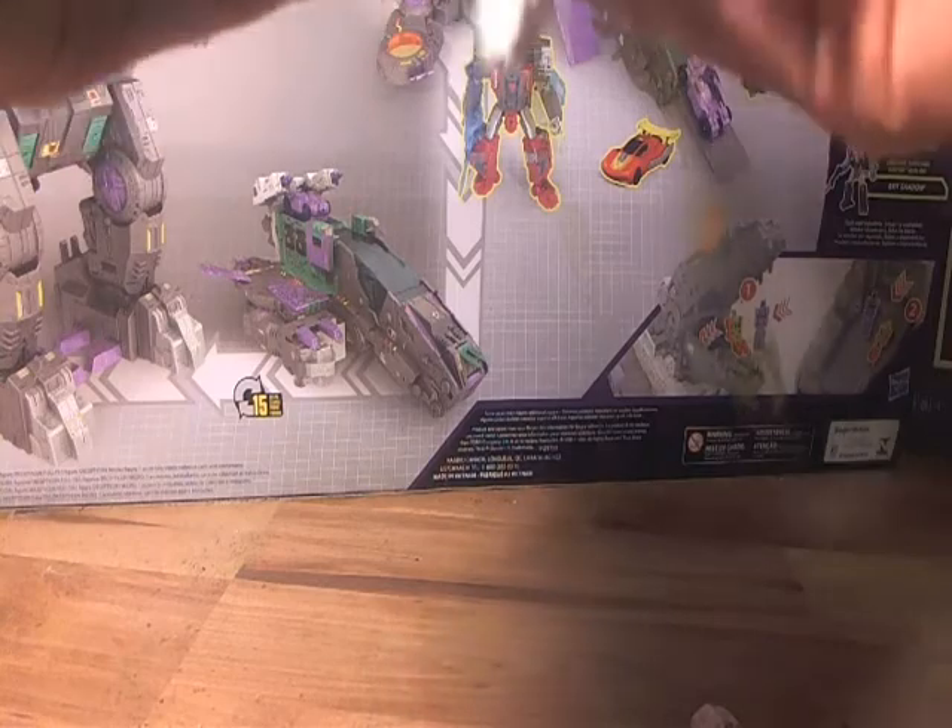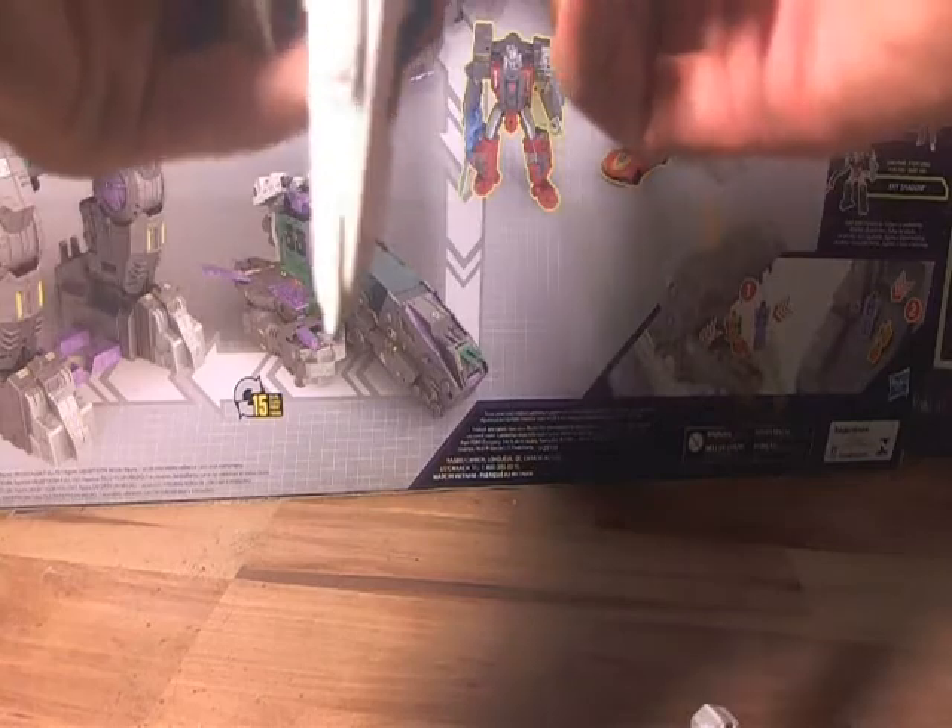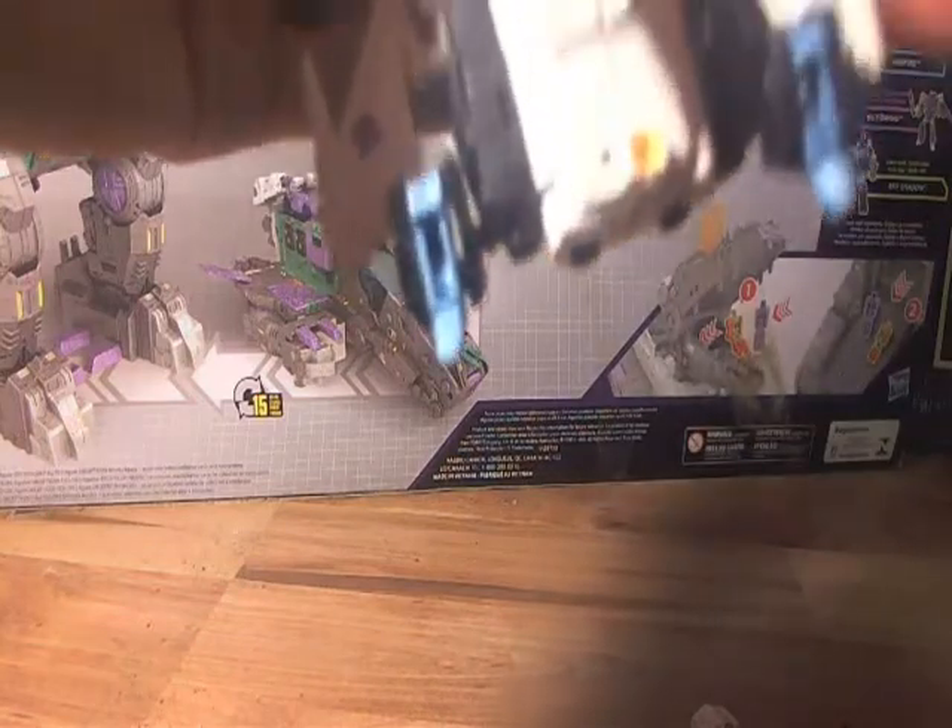Let's continue to transform our guy here. We'll go around and flip these into place. If you don't have Titan's Return Brainstorm, this is a perfect opportunity to get a little bit of a review on it — it's not quite the same, but I would recommend him. He is a fun figure, but I'll get to that in another review. The wings weren't clipping in — there we go.